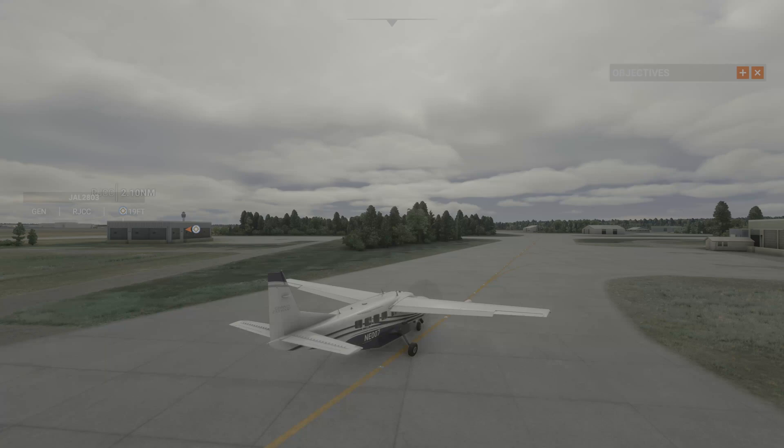This is extremely important because if you're in the clouds, in stormy weather, or you can't see, or if you are in certain airspaces above certain airports, you need to be at the correct altitude to be safe — so you don't hit the ground, crash the plane, or hit another plane. There are a lot of reasons why this needs to be correct.